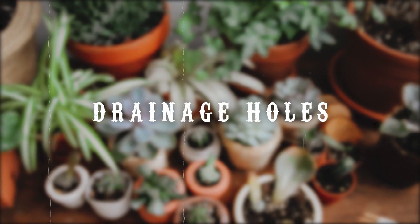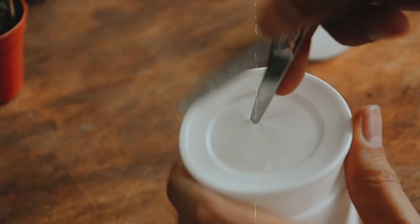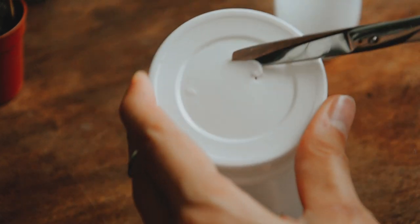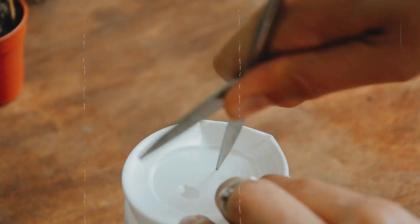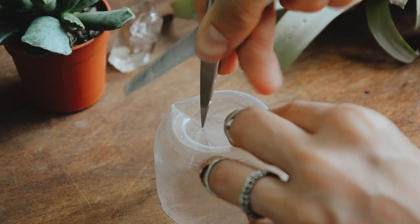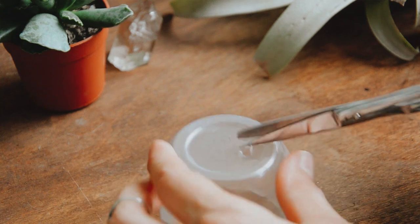Now it's time to make some drainage holes. Very carefully press slightly to stick one end of the scissors into the bottom of the container and then cut a circle. I made two big drainage holes in almost every container. Again, be extremely careful and don't cut yourself. Don't rush — make it slowly and patiently. If you are a child, ask your parents for help.